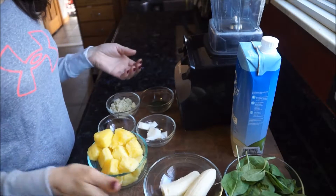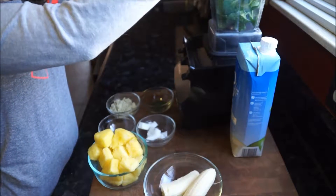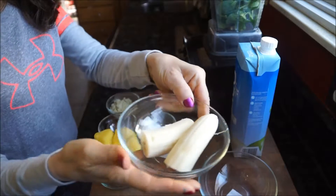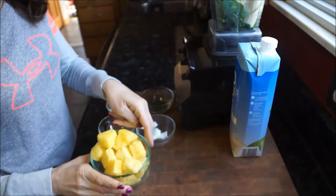Hey everyone, welcome back to my channel! Today I have a Detox Hawaiian Green Punch smoothie for you. In your Vitamix, you're going to place one cup of spinach, one fresh or frozen banana, and a half cup of fresh or frozen pineapple.